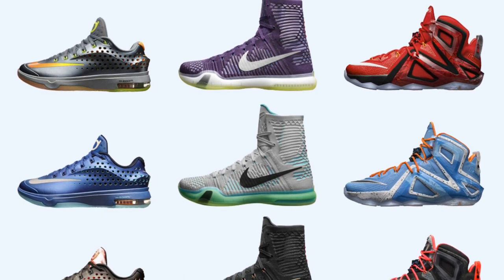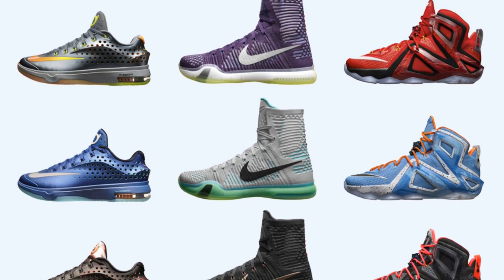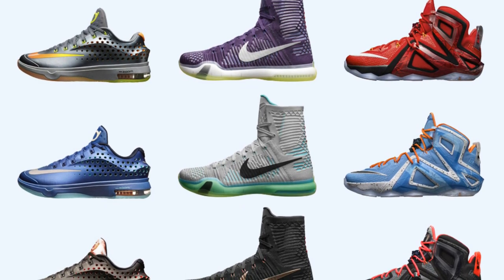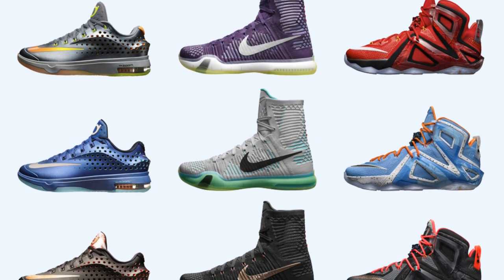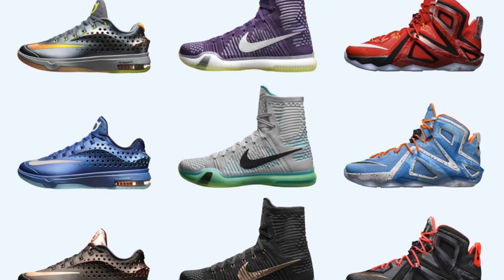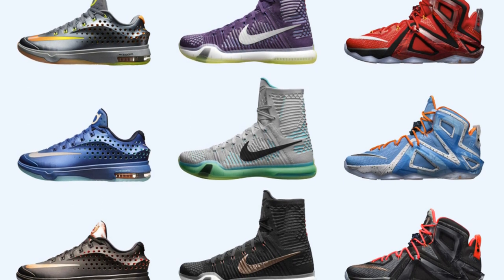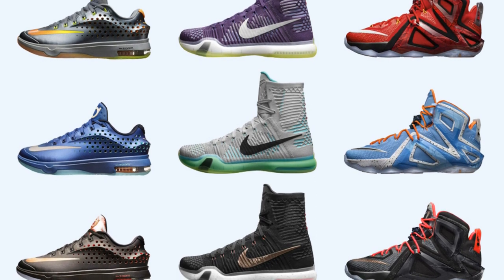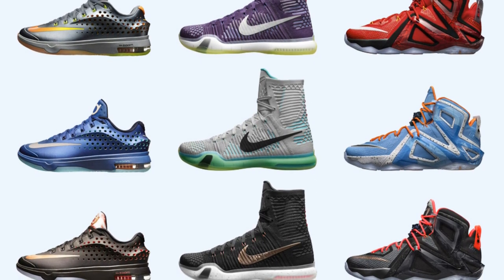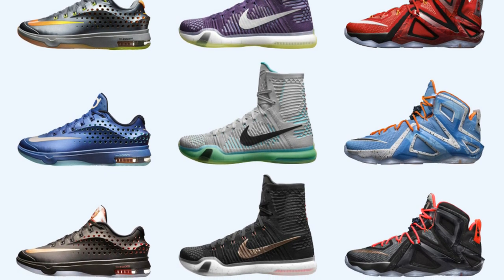So far from what I can see, they did nothing to the soles or midsoles — the cushioning tech seems to be the same. They only redid the upper. As you can see on the KD right there, they actually just punctured holes in the Hyperposite.